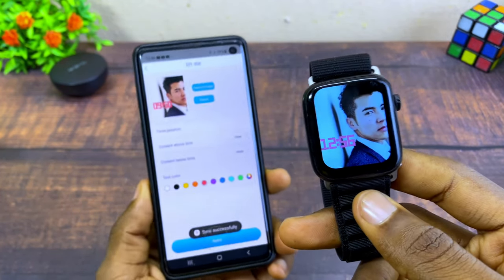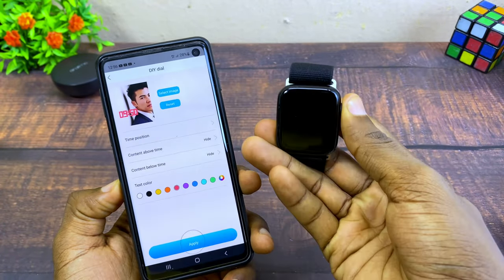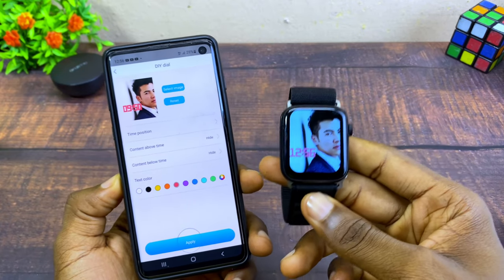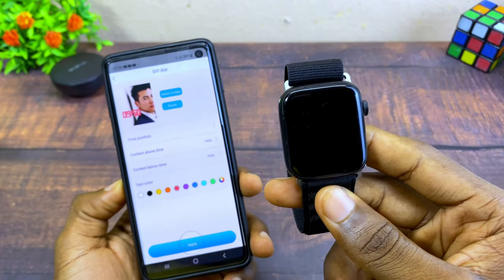As you can see, we now have our new watch face and it looks beautiful. That is how to change your dial. If you have any questions, please drop them in the comment section and I'll reply as soon as possible. Peace.